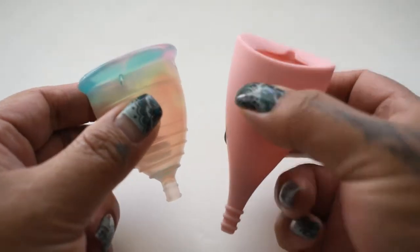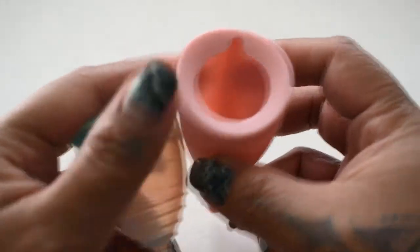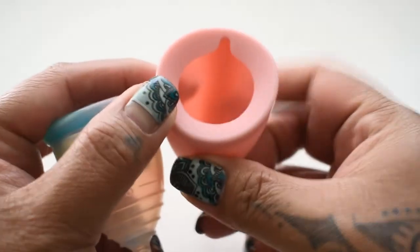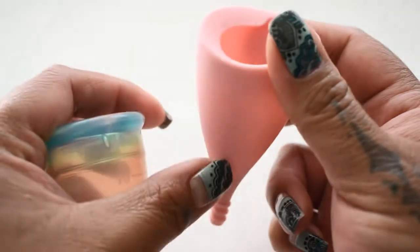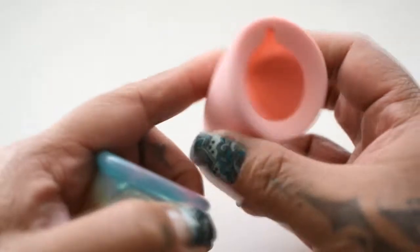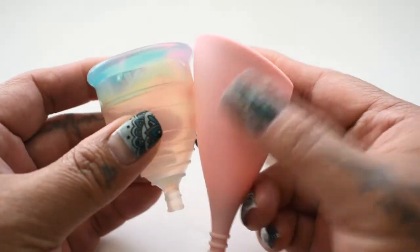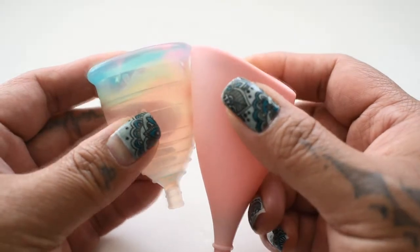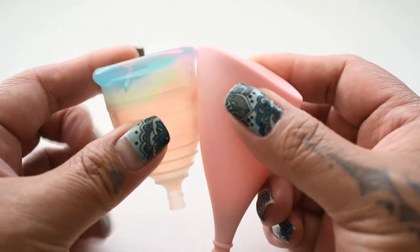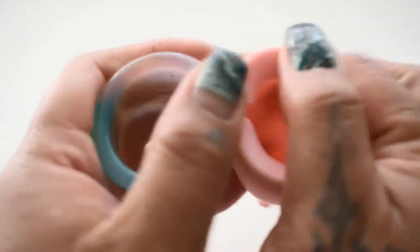Now these two cups are quite different in shape, and the Lily Cup has those two spines — one here and one right here. I'm going to do the comparison using that spine against the Yuyuki Rainbow, and I am going to keep the rims of these cups equal when I squish them. Here is the inside of the Yuyuki cup.